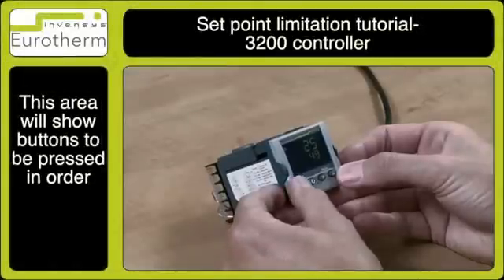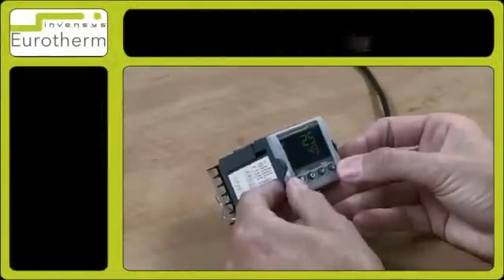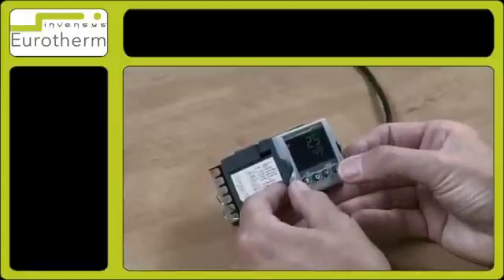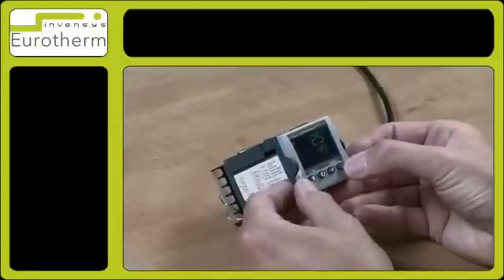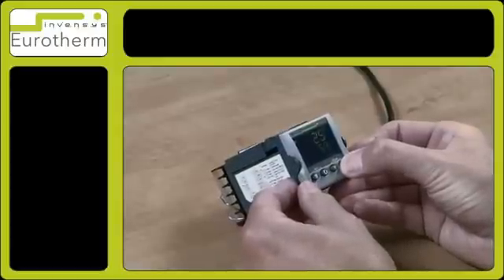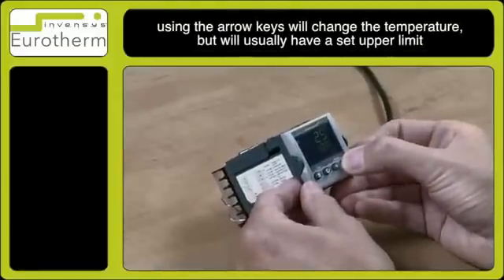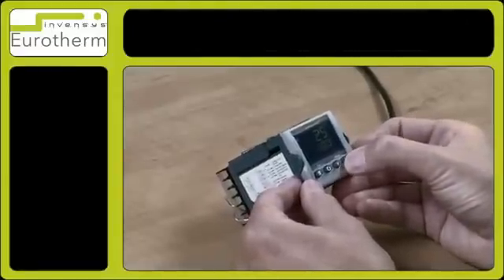In this tutorial I will show you how to change the set point limit on your controller. If you're using a set point and pressing the up or down arrow key, it may be locked at a particular set point. In this case, mine is locked at 100 and I cannot go above 100.